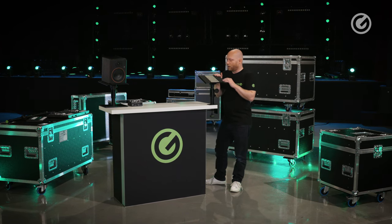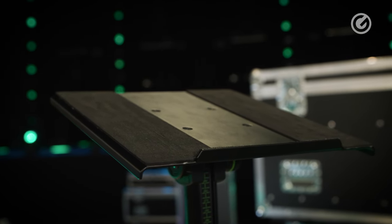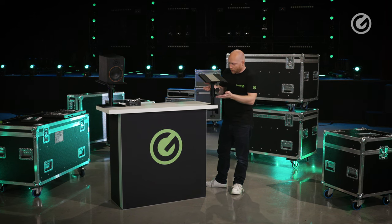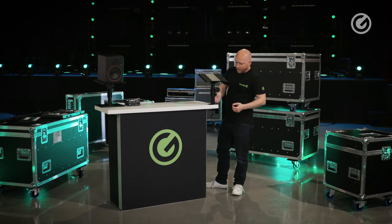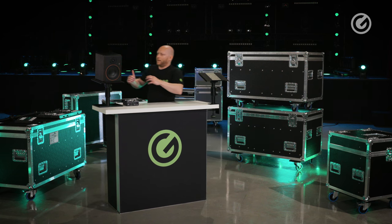Speaking of the top, we also have EVA pads here that prevent unwanted noises going into the stand or onto the table, so there will be no rattling or anything like that.